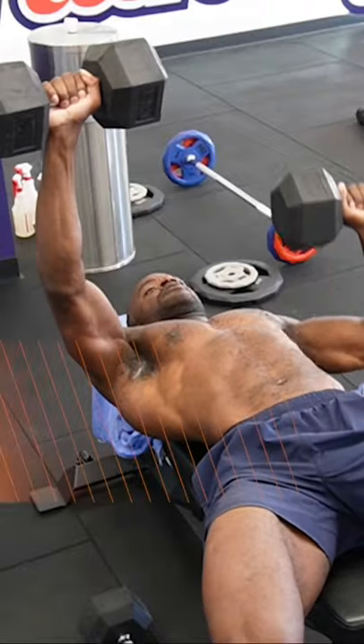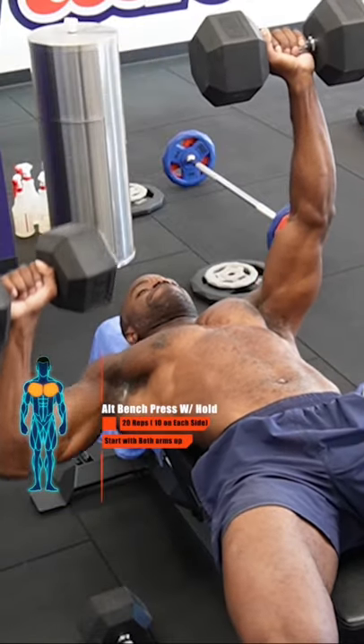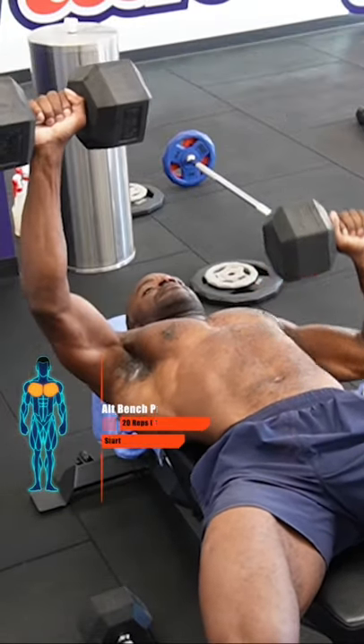Moving on to alternating dumbbell bench press, keeping those dumbbells up, getting that little extra tension as you go all the way down for range of motion.